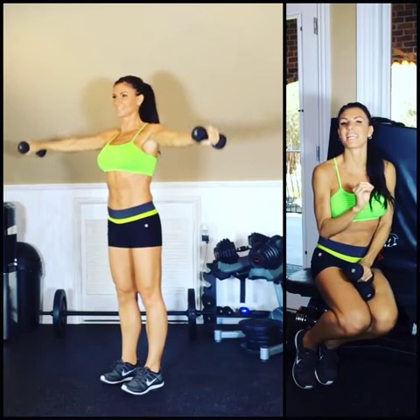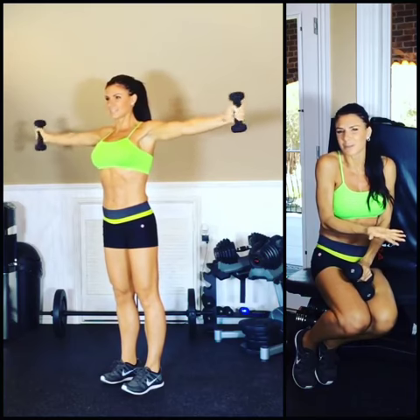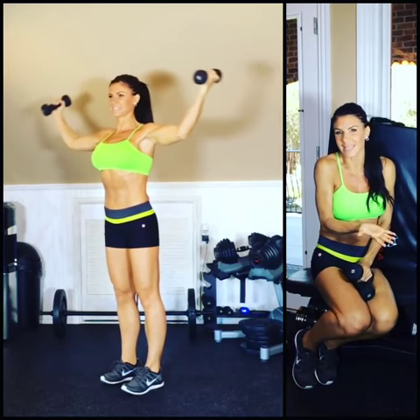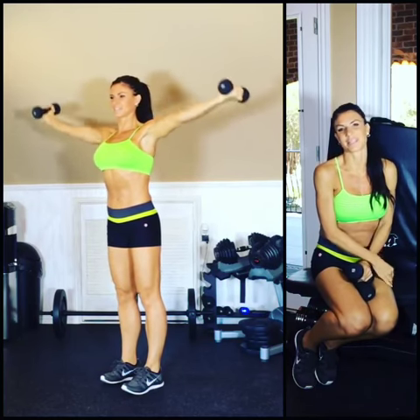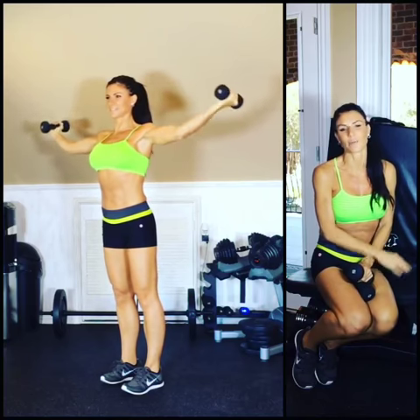Now let's isolate the upper arms and the shoulders — this is such a fantastic way to do it. Do you remember those circles from way back in the day? Well, they're super effective, and you add that bicep and tricep in there and you have got a complete burn going on.